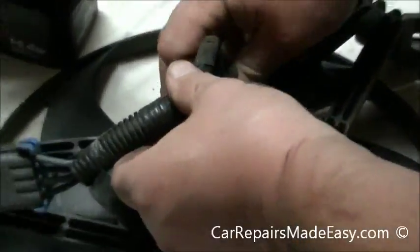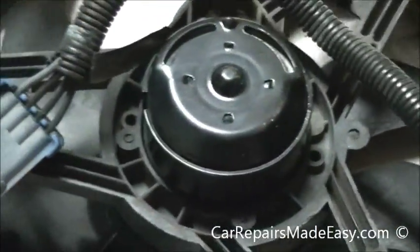Put the connector back on — just like that. That one will be ready to put in the car. Set that over there.